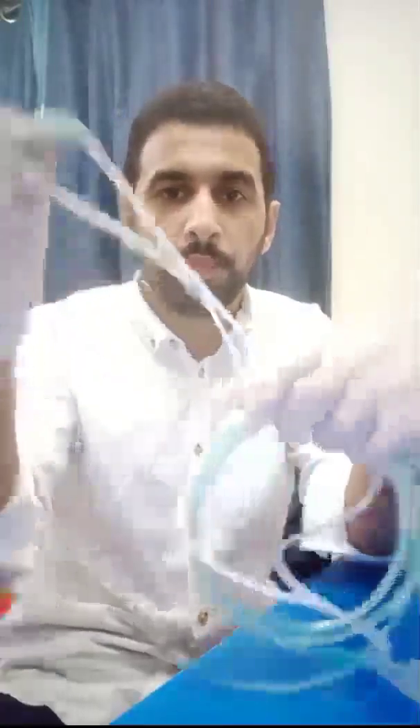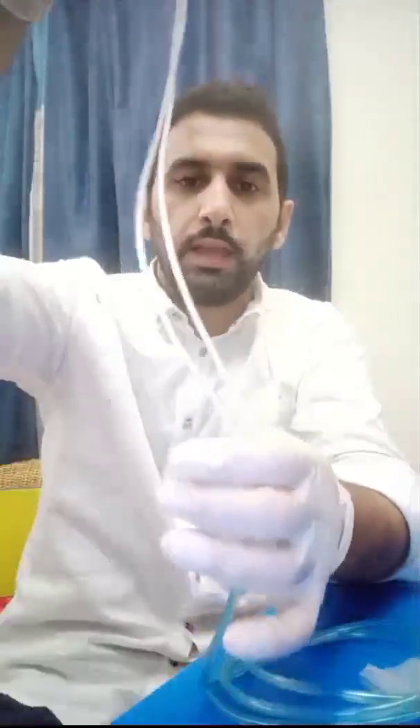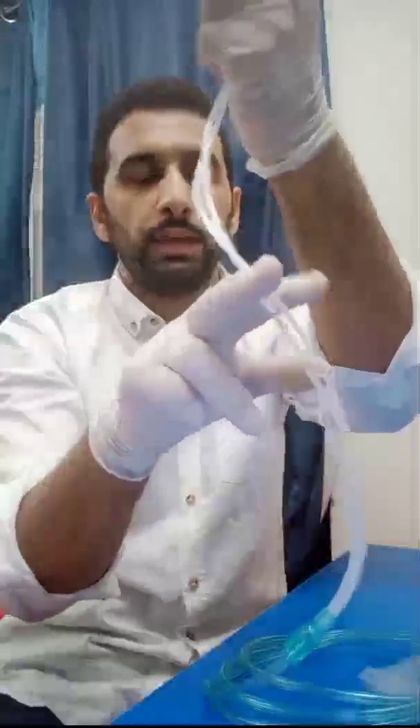Step two: go to the nasal part of one of the nasal prongs and find the bifurcation point. Beyond the bifurcation, you can cut at any level. I have already done the cutting, and I now have a Y-shaped tube.